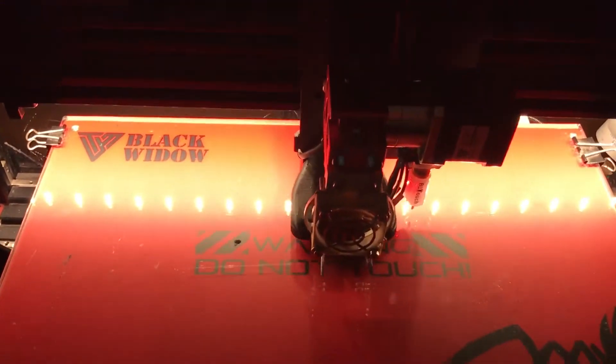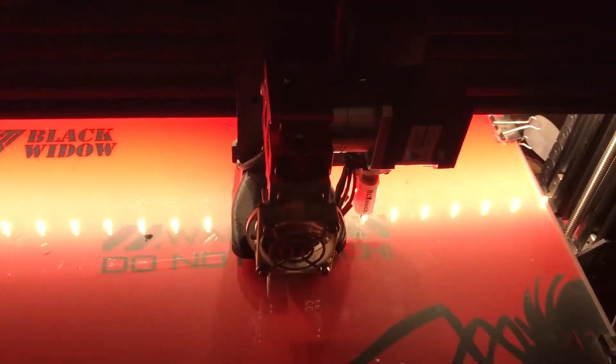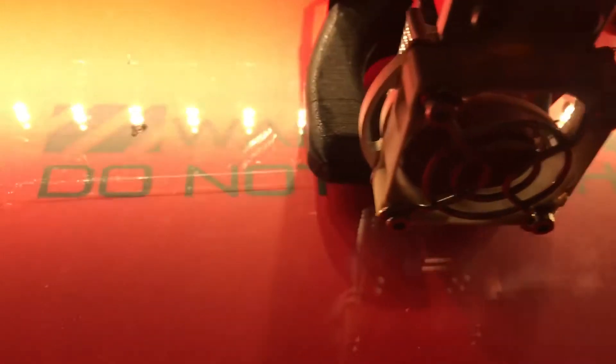Since the extruder problem is at least temporarily fixed, I'm going to work on the camera mount. As you can see, that's what the printer is printing right now. I'm using a different mount than the last one because I tried test fitting it and it didn't fit very well, so I decided to change it.